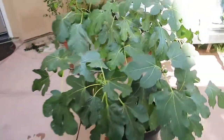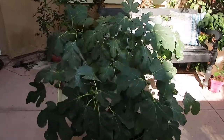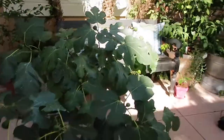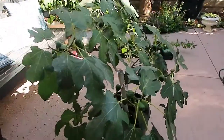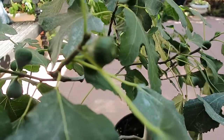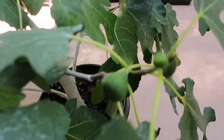This is my white fig. Now that I did a proper watering that I haven't been doing for a while, it's looking a lot better than it did earlier. You can still kind of see how the leaves are kind of down, but it's only been 15 minutes and it's already looking fantastic. Look at all these white figs — they are so cute, I can't wait to taste them.